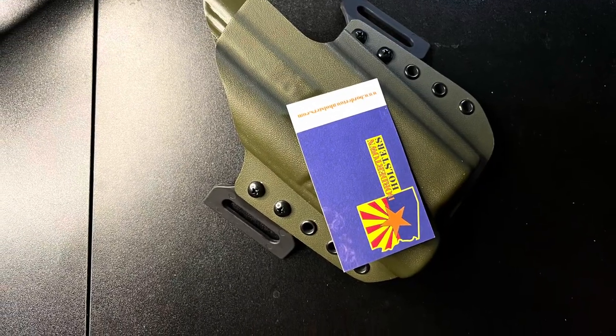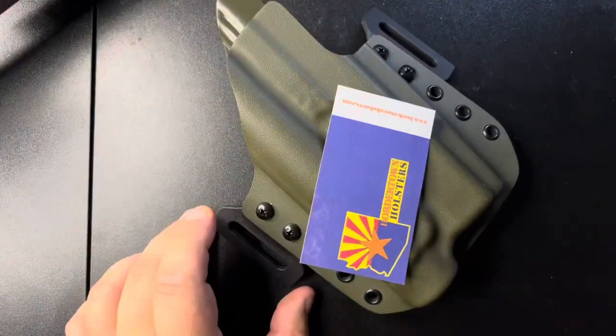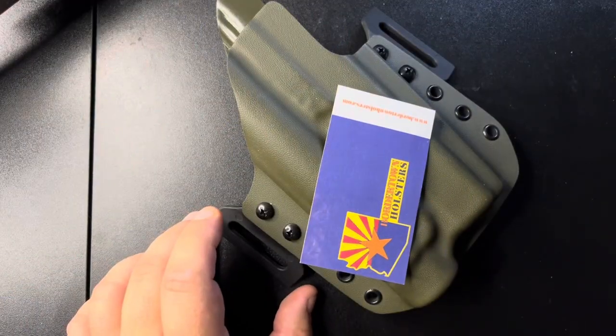Hello. Today we're going to be reviewing an outside the waistband holster from Bordertown Holsters. Who am I? My name's Adam, and I used to make Kydex holsters for a living, which gives me a unique sense of pride when it comes to Kydex holsters.